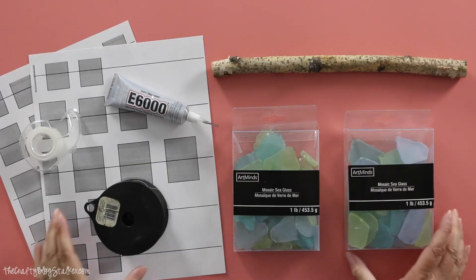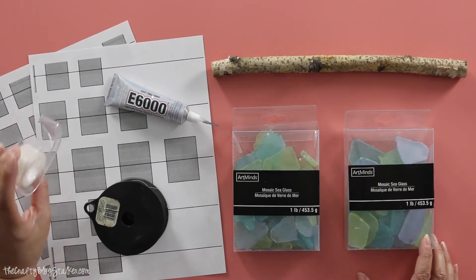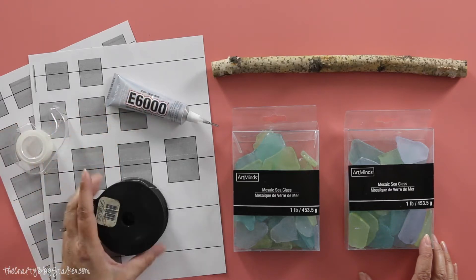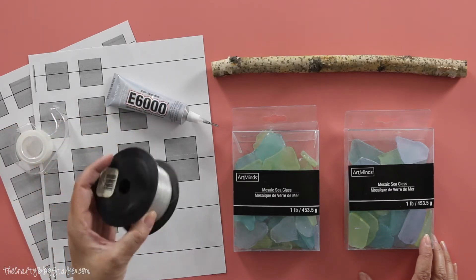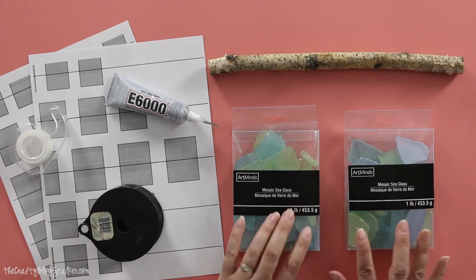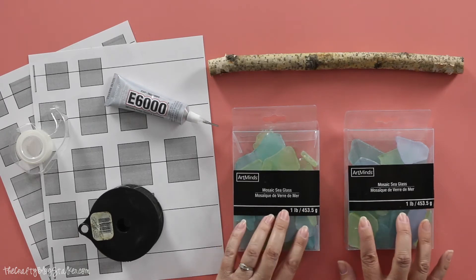The supplies we need for our wind chime are our printable template — I'll have the link for that below — some simple transparent gift wrapping tape, E6000 glue, some fishing line, a stick, and some sea glass. My favorite sea glass that I was able to find came from Michaels.